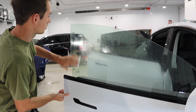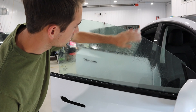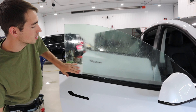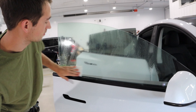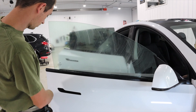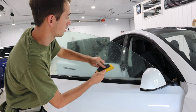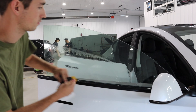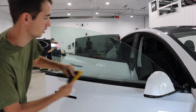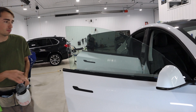Bust out your white scrub pad and just give it a good scrub. We're doing this so that the tint doesn't get scratched from any little debris when we're shrinking it. Don't got to go crazy. Getting a nice squeegee off — so the outside is nice and prepped.